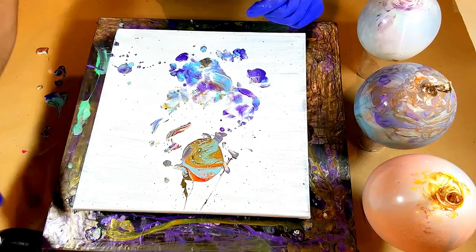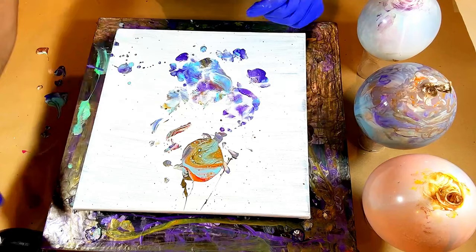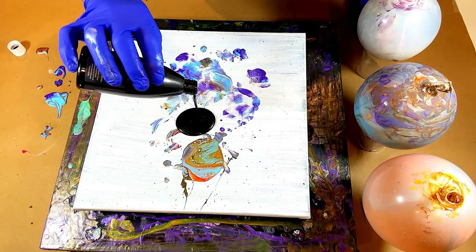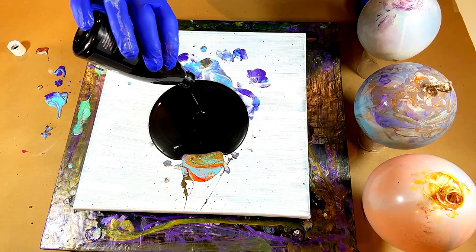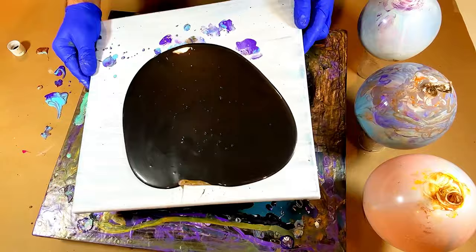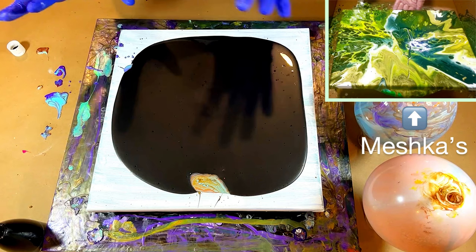Now for the fun part. This is all just paint that fell from the balloons, but what I want to do — I'm going to put this base layer of black down. I'm going to tilt it over just to kind of get it to spread. Oh my goodness, I'm nervous. Mishka did this way better than I am doing it — probably way better than I ever will.